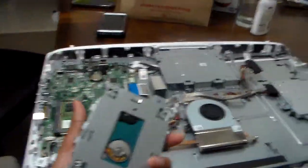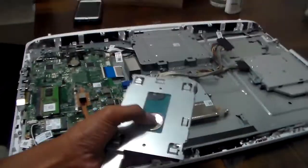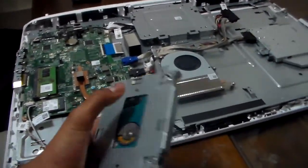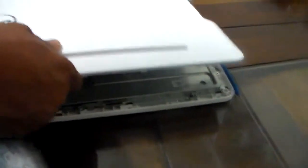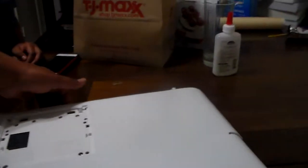Here are all the ports — ethernet, USB, and so on. Now we have the hard drive right here, with the spinning platters and everything. It's cool. Now we're going to put it all back together.